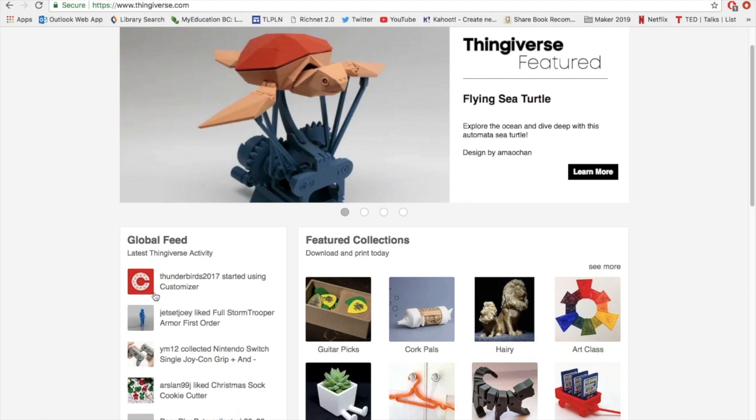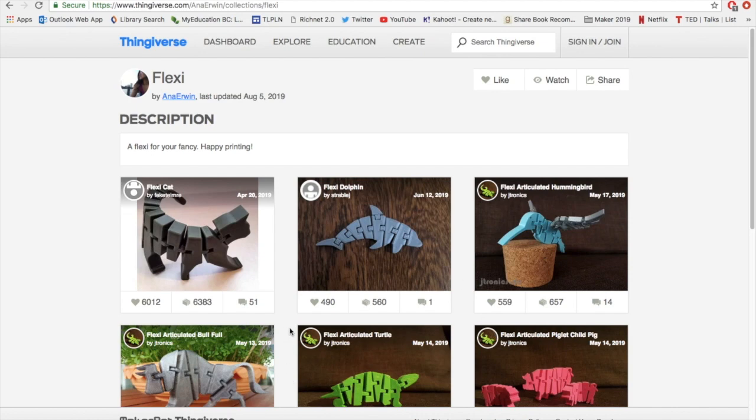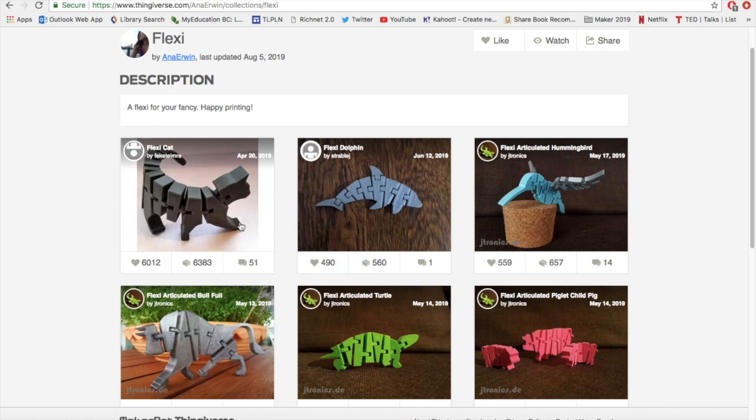There are literally thousands of things you can check out, but today we're going to start with something called a flexi file. These tend to be fairly simple. They have multiple segments which is pretty neat, and they print all as one print, so that when you pull it off the bed you just give it a quick bend, it separates the various segments, and you have a bendable segmented print that has different poses.